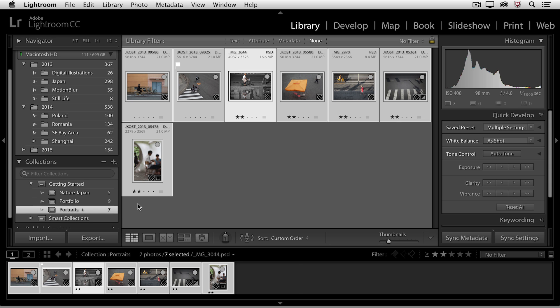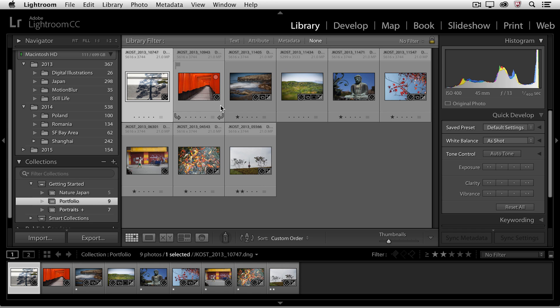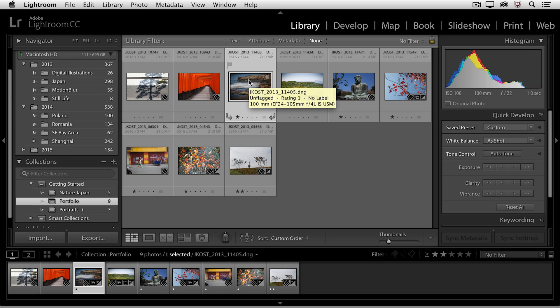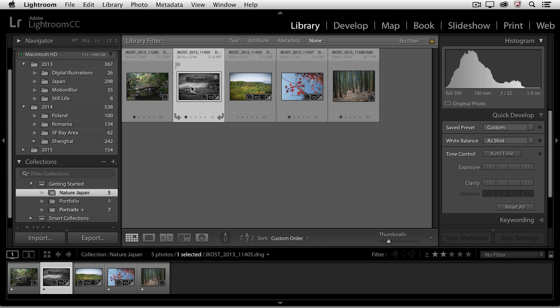One last thing I want to point out: I'll move back to the Portfolio collection and select an image that I know is in more than one collection. I know this because I can click on the little badge icon for collections and see that this is not only in the Portfolio collection, but also the Nature Japan collection. Once the image is selected, I'm going to make a slight change — I'll tap the V key, which will convert this to black and white — to show you that if you make a change to an image that's in a collection, it actually makes that change to the original file. If we move over to the other collection that image is in, you can see that it's been changed there as well.